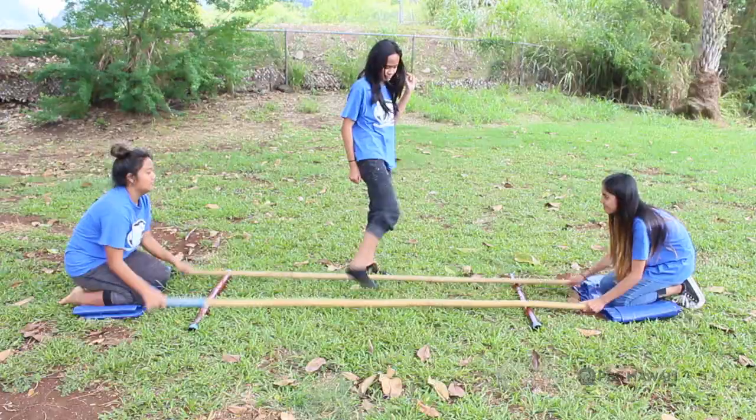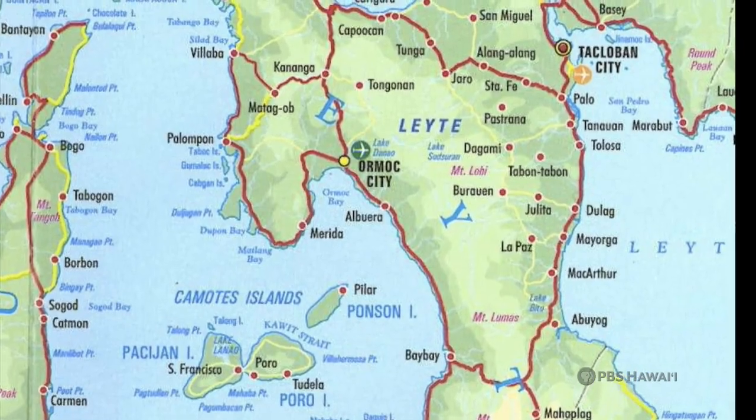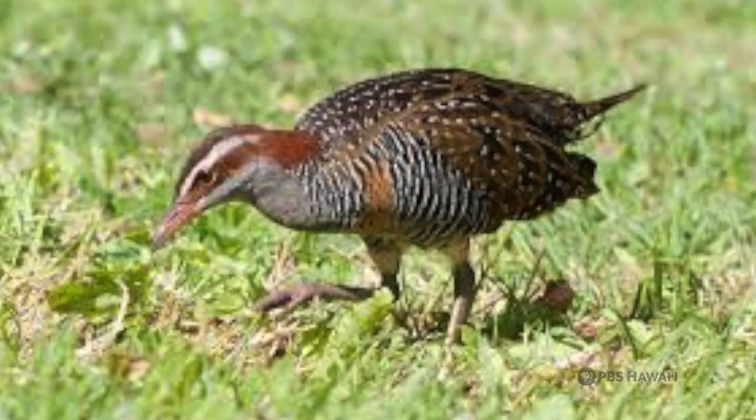Tininkling is a traditional Filipino folk dance that originated during the Spanish colonial era in the 1500s when the Spaniards conquered the Philippines. It originated in Leyte, an island in the Visayas in central Philippines, and was named after a bird that locals refer to as tikling.